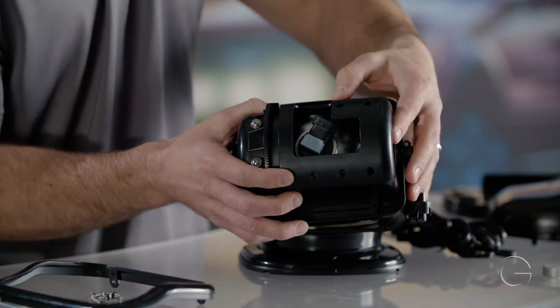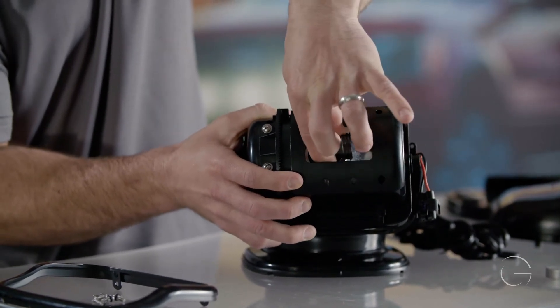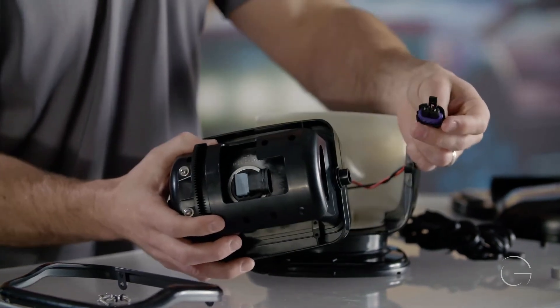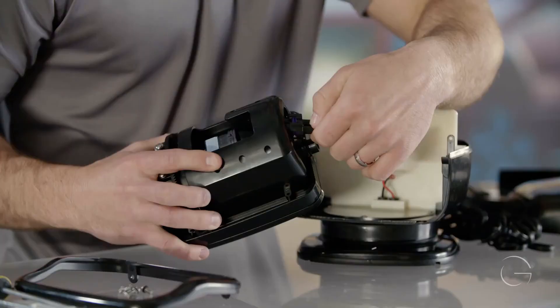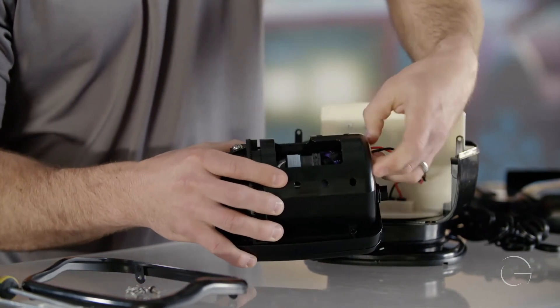Start at this angle and give it a quarter turn to tighten it in. Then we will take the bulb connector and connect it to the bulb.